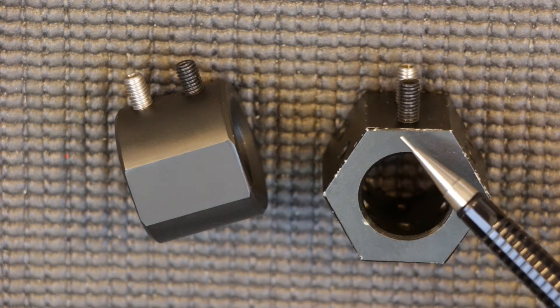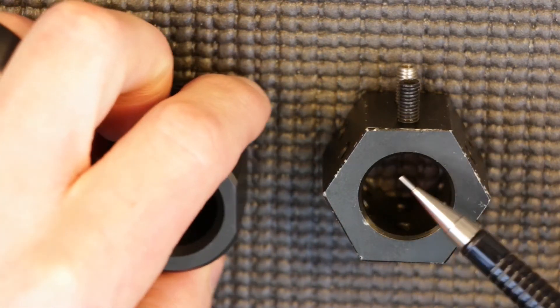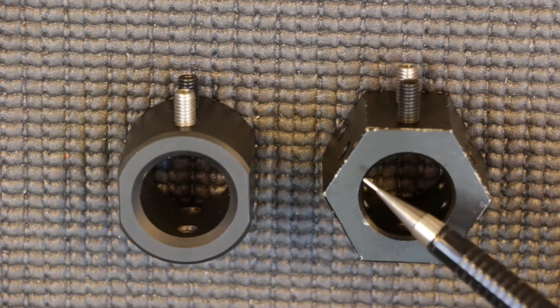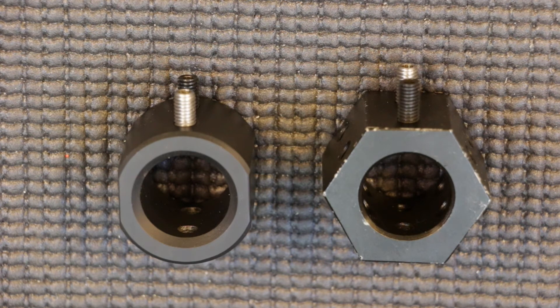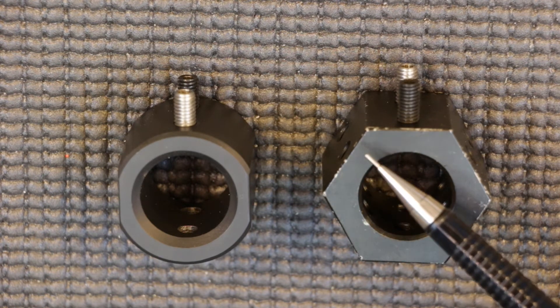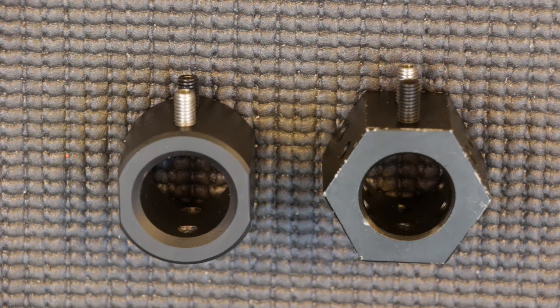Comparatively, on the new jig — which I have yet to use — you can already see some of the finish flaking off. In my case this is more of an aesthetic issue since I use both jigs in a controlled environment. However, if you're using this in a high humidity environment or exposed to the elements, be conscious that you don't get excessive rust, particularly in the bore of the jig, as that could cause an issue when you dimple your barrel.